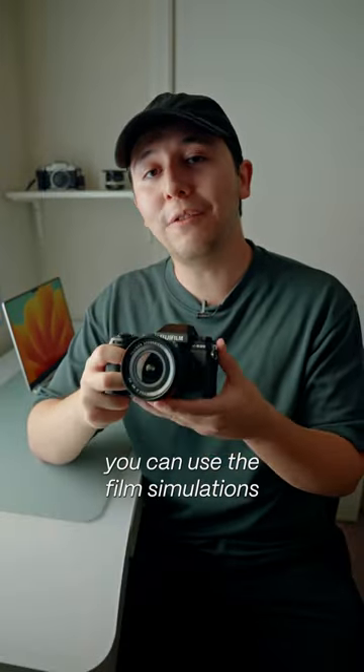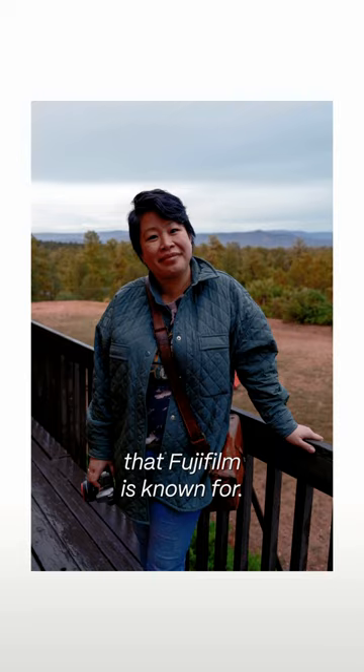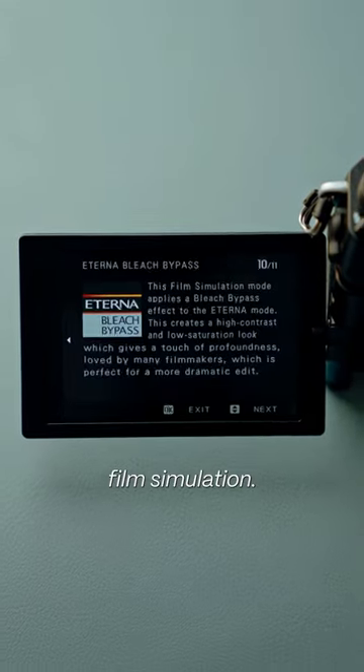And if you want great color straight out of the box, you can use the film simulations that Fujifilm is known for. They also added the new Eterna bleach bypass film simulation.